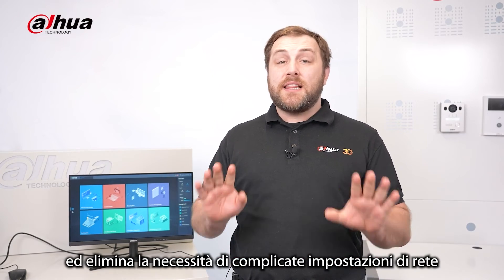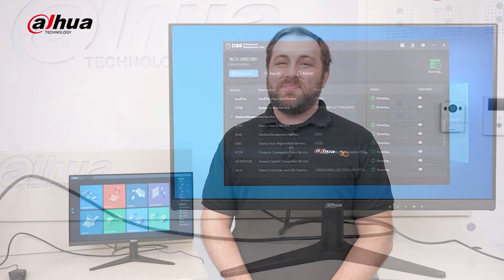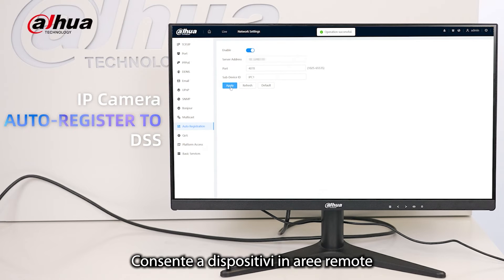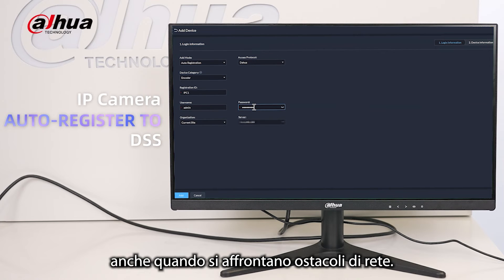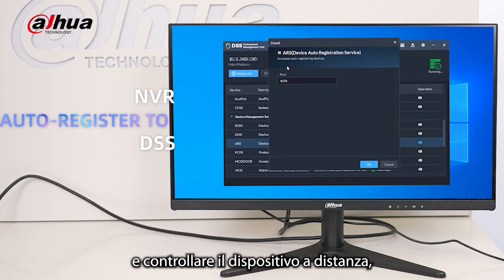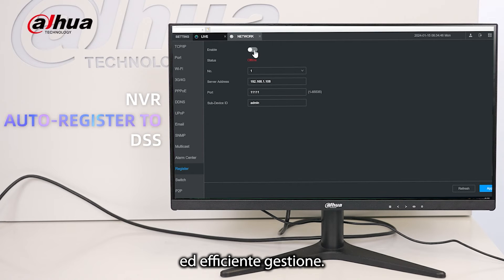Automatic registration simplifies the setup process and eliminates the need for complicated network settings and manual configuration. It is easy to follow and doesn't require advanced technical knowledge, making it convenient to manage devices. It allows devices in remote areas to connect to the platform, even when facing network obstacles, enabling users to easily access and control the device from a distance for quick response and efficient management.